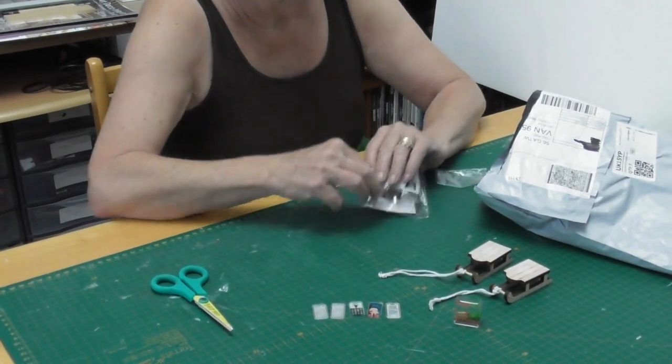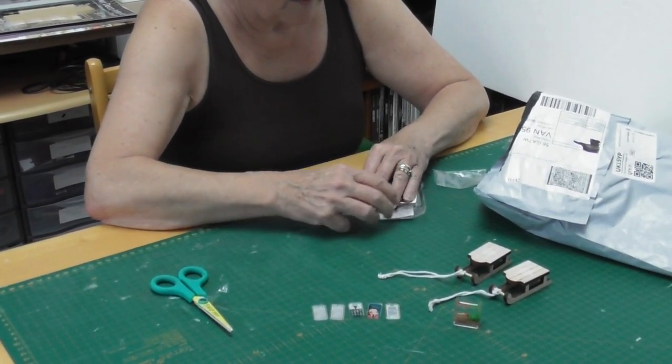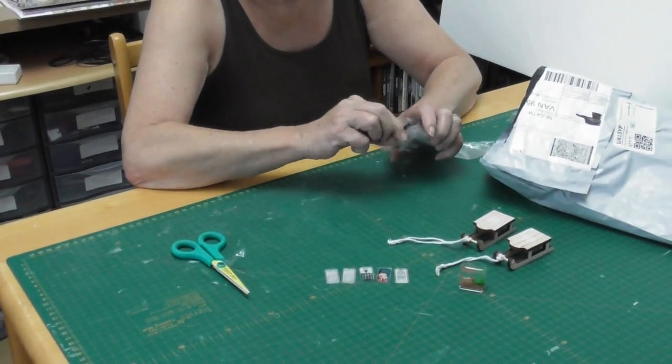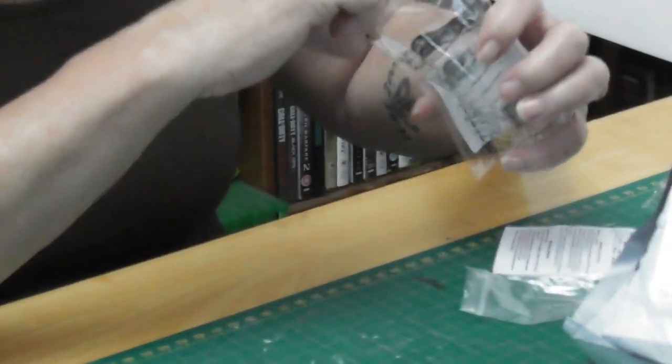I do like Temu. The trouble is you've got to be very careful of the sizes of things when you order — just make sure you flick through thoroughly and check. Make sure you're getting the one in twelve scale.